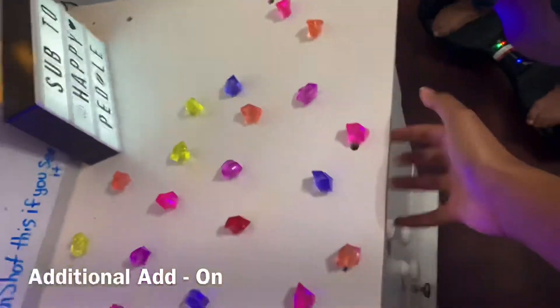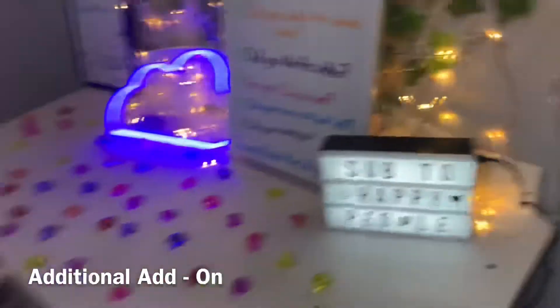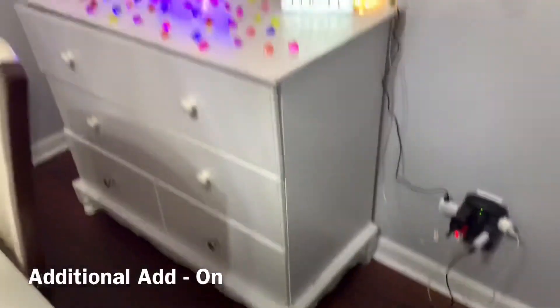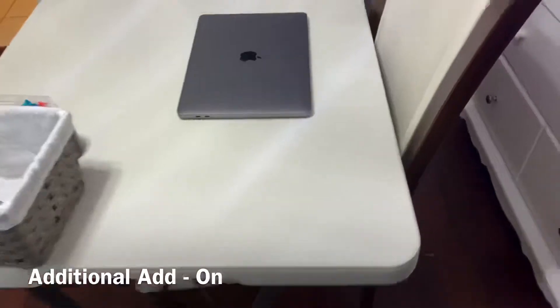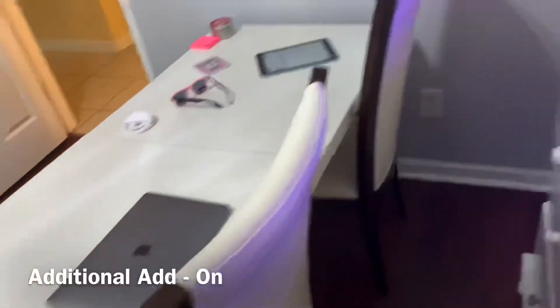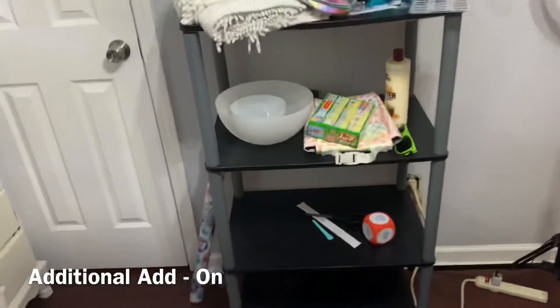This dresser is actually a changing table from when I was a little girl — we decided to keep it and it looks really nice in here. This table my dad got, and the chairs are from the dining room. This shelf my dad also got a really long time ago, and that sums it up.